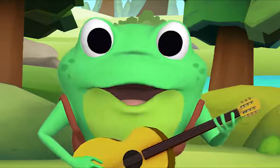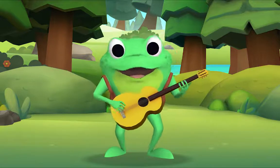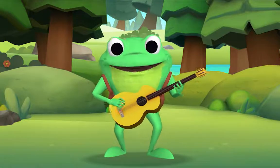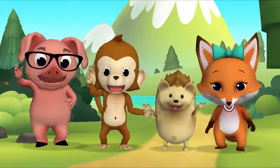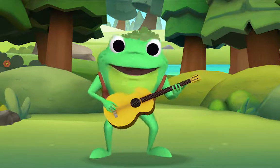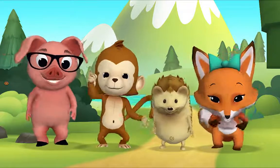Now let's do all three! If you're happy and you know it, do all three! Hooray! If you're happy and you know it, do all three! Hooray! If you're happy and you know it, then your face will surely show it. If you're happy and you know it, do all three! Hooray!